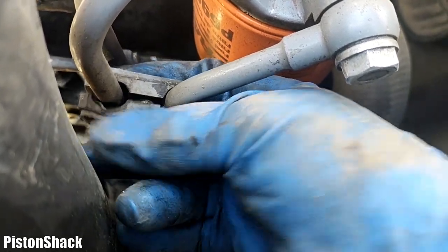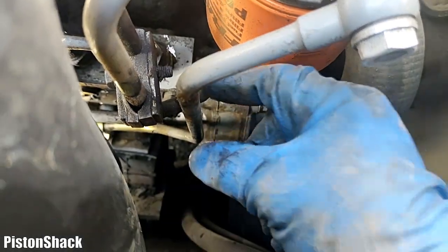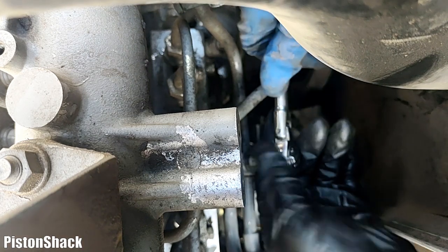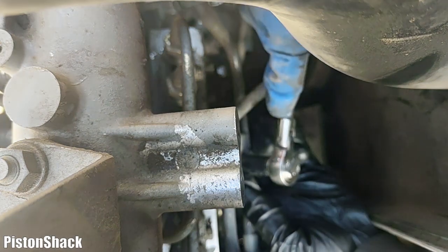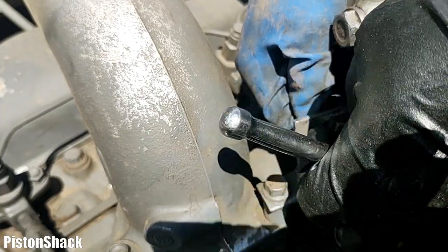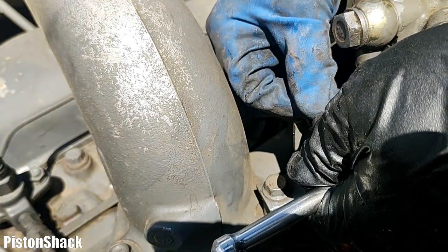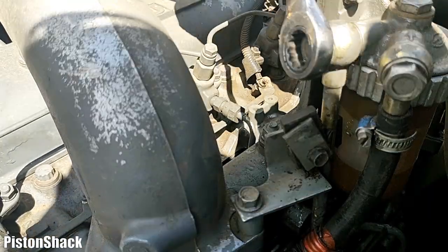One bracket is removed but we have a few more to undo. There's another bracket down below - 10 mil socket, let's break that bolt loose. We have to remove those brackets to be able to undo the lines; those metal lines need to come out. Another bracket is removed.